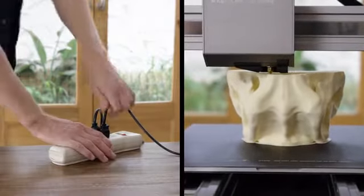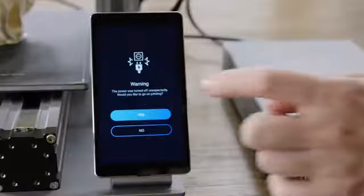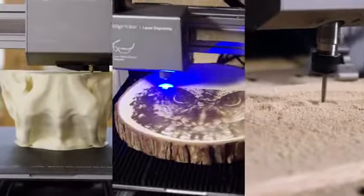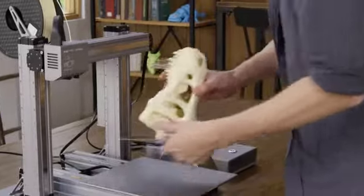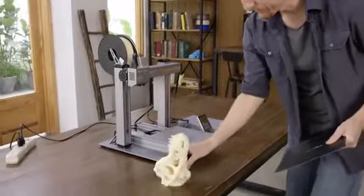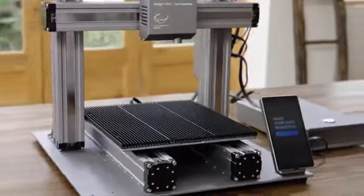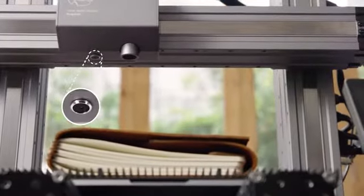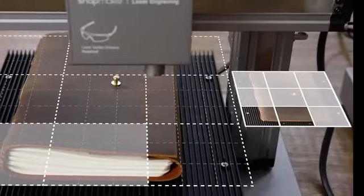It can also detect power loss and resumes exactly where it left off, so you can recover any project. To remove a print, simply lift the build plate and flex it. For laser cutting, it uses a specially designed aluminum grid table. Its built-in camera allows you to preview a design on any material or surface.